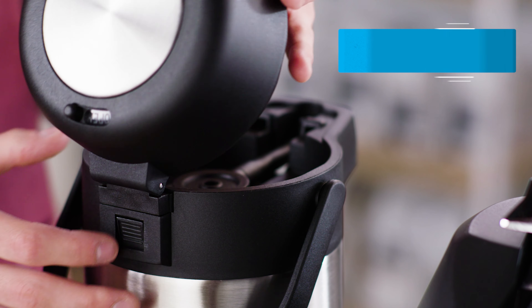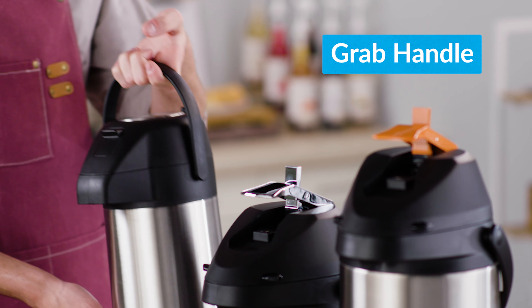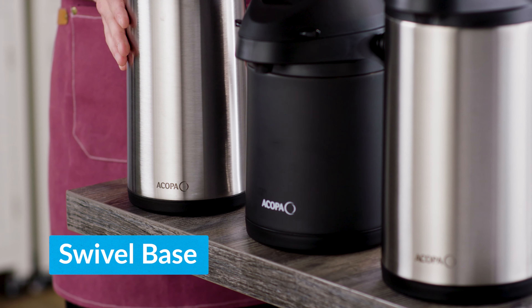These come with a quick remove head for simple removal and hassle-free cleaning. For your convenience, the airpots have a grab handle and swivel base, making them easily accessible for transport and display.